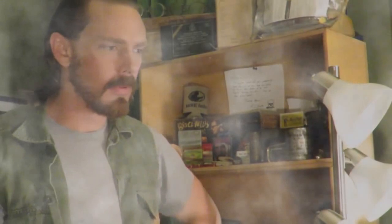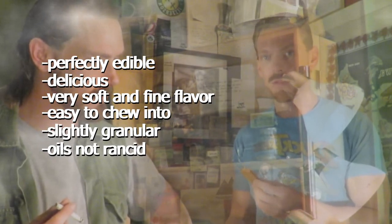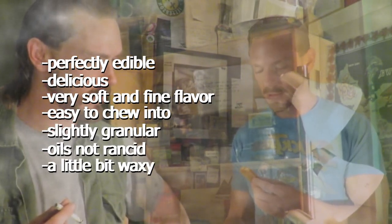That's so weird and awesome. This is the one that really caught my eye. I only get one. It's perfectly edible and delicious. I'm not kidding. It's a very soft and fine flavor right there. It's so easy to chew into. It's slightly granular. The oils aren't rancid at all. It's a little bit waxy and it's perfectly preserved.